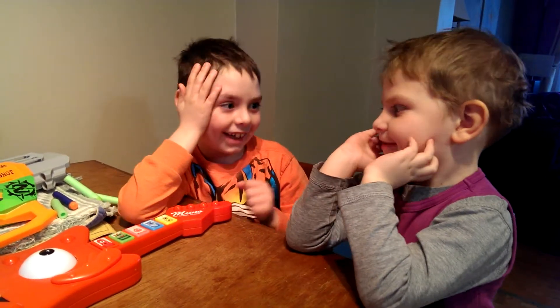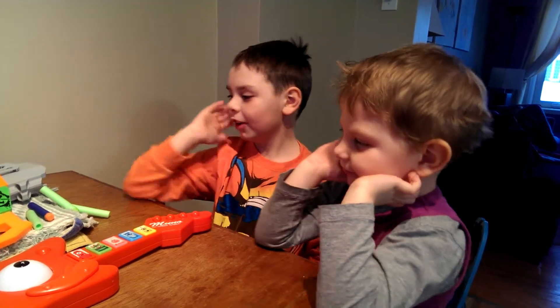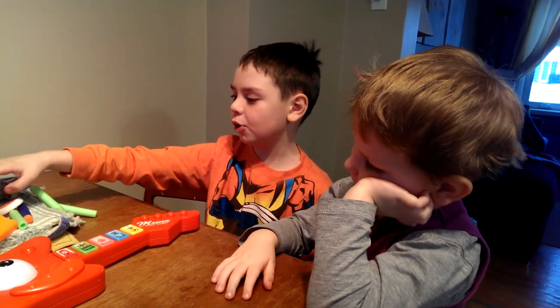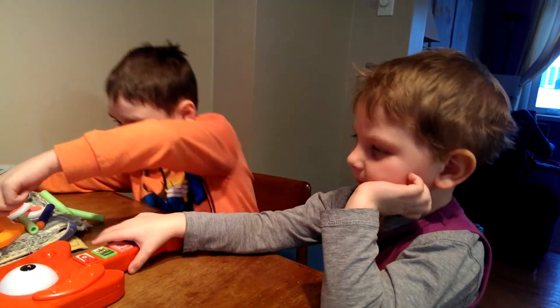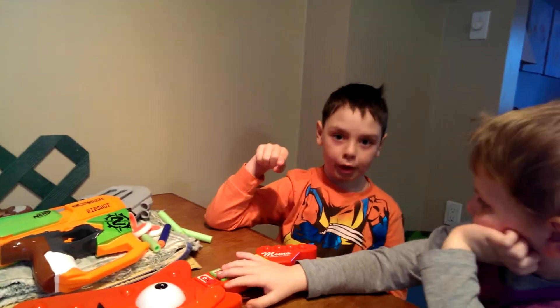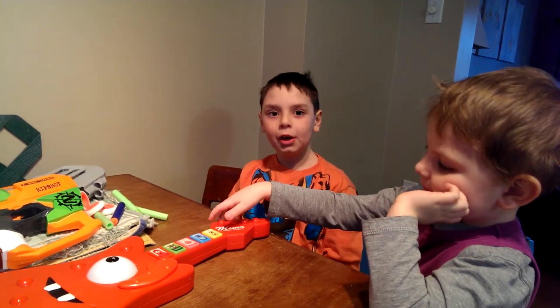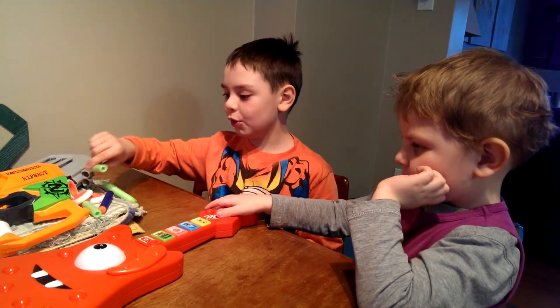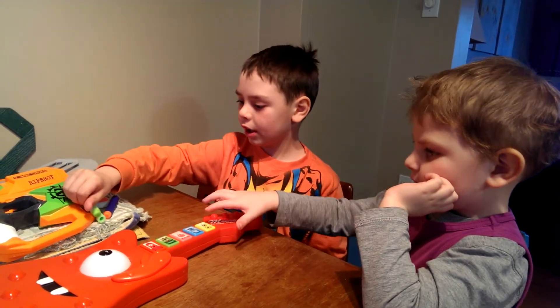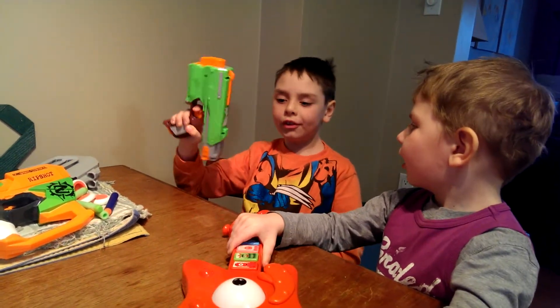Hi guys, it's me Jackson, and today we got some stuff to show you guys. Today I got two Nerf guns but I'm going to show you one today, and you guys can leave us a comment to see which Nerf gun you want us to do next. And we're going to start with the Side Strike.